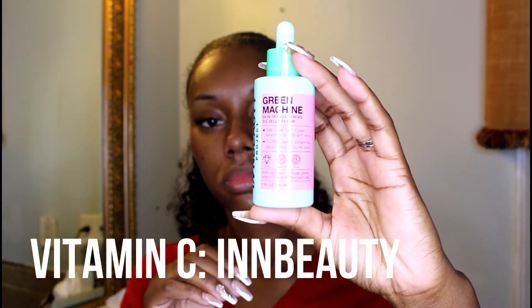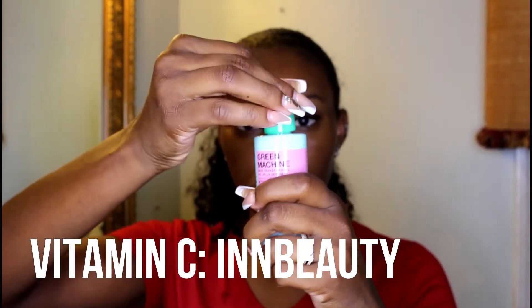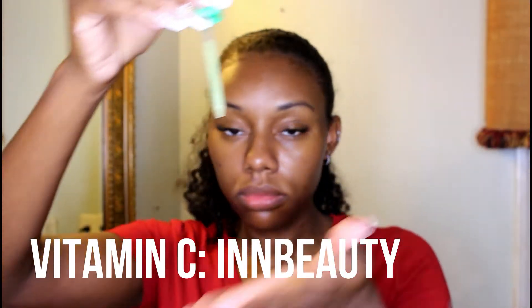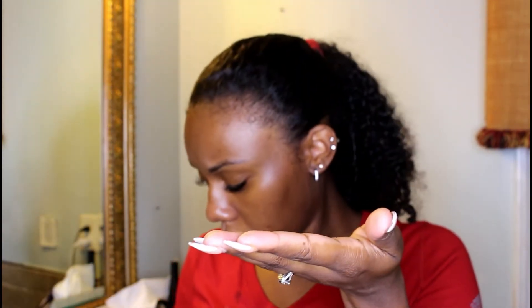After the hyaluronic acid, I go ahead and use a vitamin C serum, which is very important because it hydrates and brightens your skin through powerful antioxidants that stimulate collagen production. You rub this in an upward motion as well. You should also apply these products to your neck and the backs of your hands, because they age along with your face — your neck especially can reveal your age even if your face looks great.